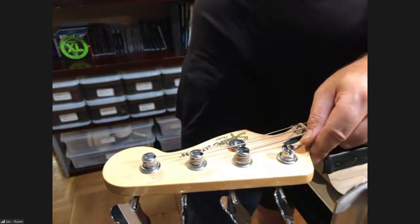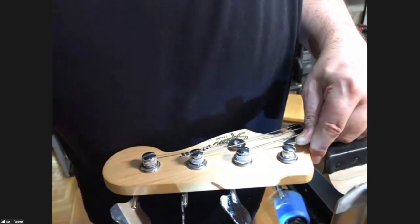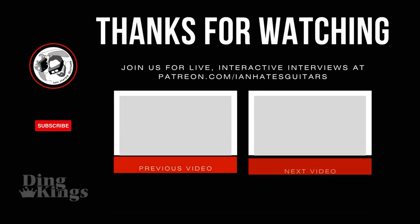How did you figure that out — did someone tell you? It may have actually been on a very esoteric string package years ago. Really? Yeah — it says it on the DR strings package.